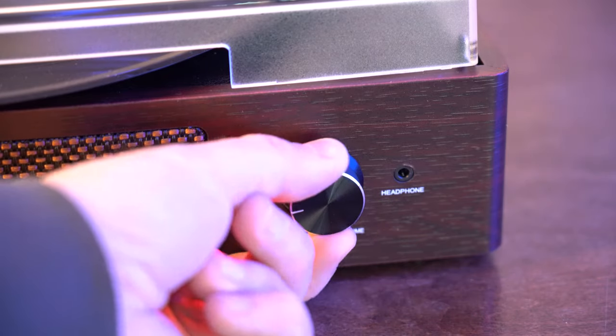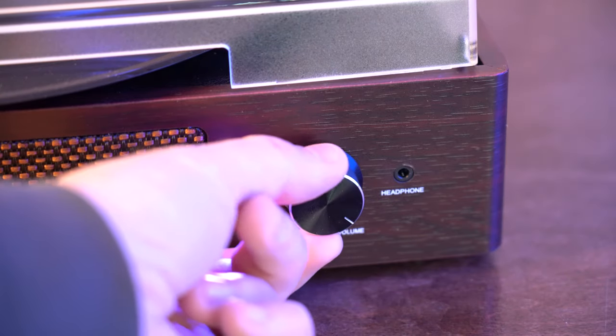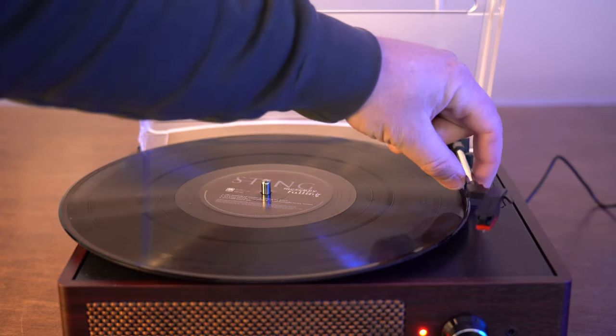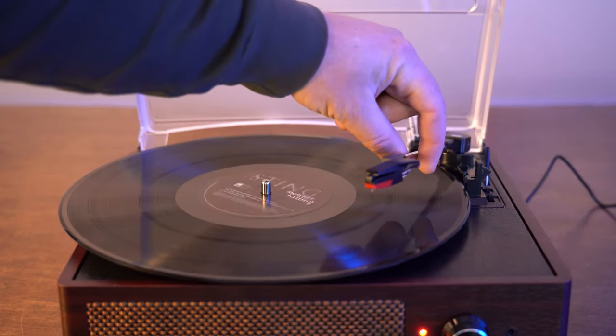If you want to be all collectible, this is what you get. On the front you have a headphone port, the power switch, volume, and then you have this latch to lift the needle up. Once you pull that lever, the record starts spinning.